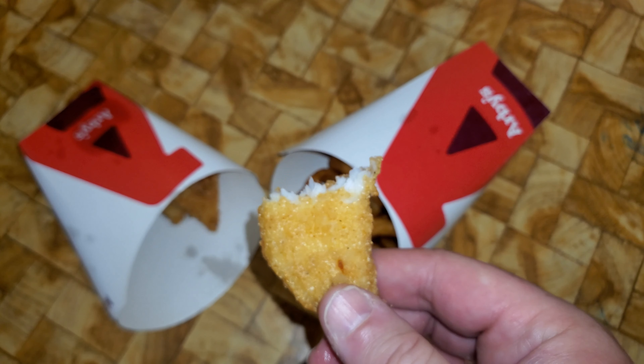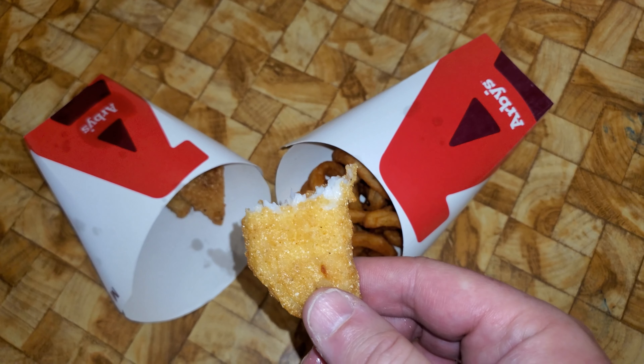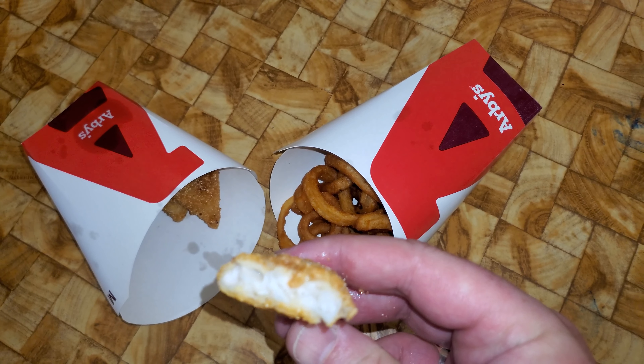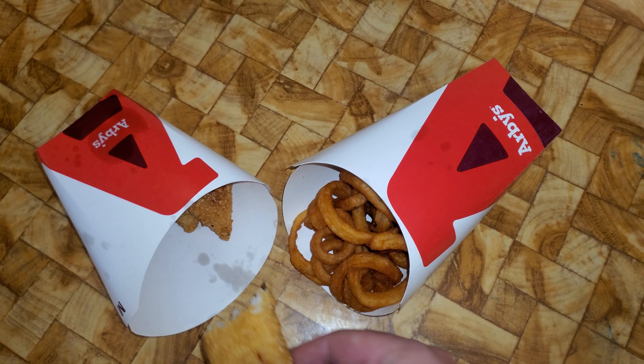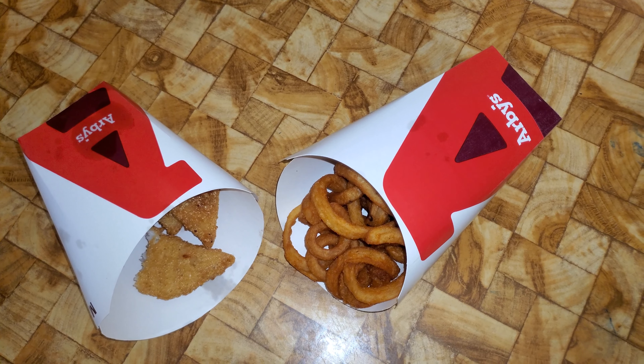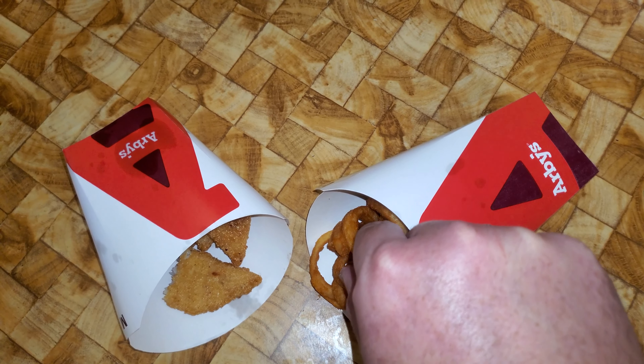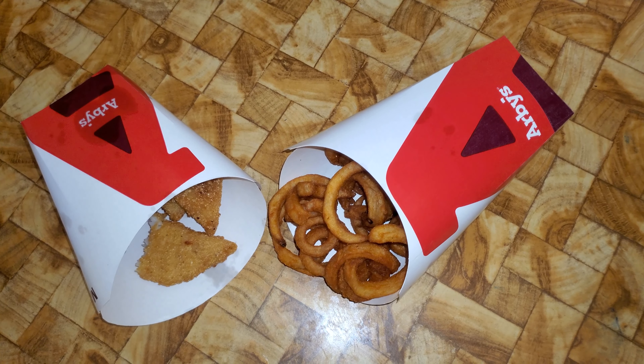You can taste the hush puppy — it does taste like hush puppies. But the fish itself is crap. It's only for a limited time, and thank God for that. The fries are just normal curly-cut fries; they're nothing special.